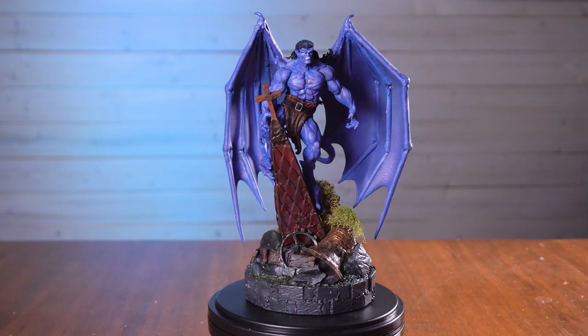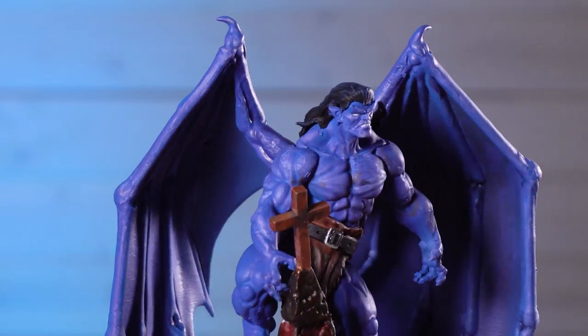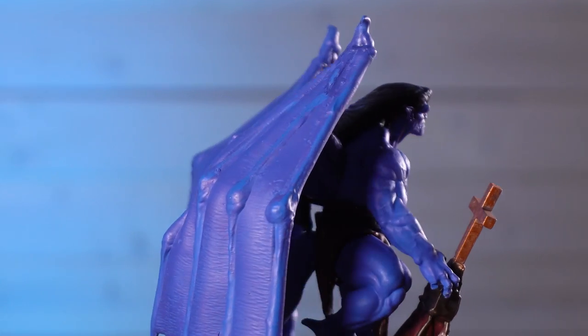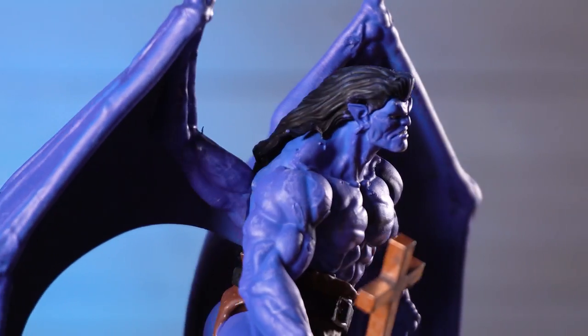And there he is — there is Goliath from the Gargoyles cartoon. I am super, super happy with this model and how it turned out. I think Michael Rodriguez did a great job. Make sure you check out his files in the links below. It looks really cool.